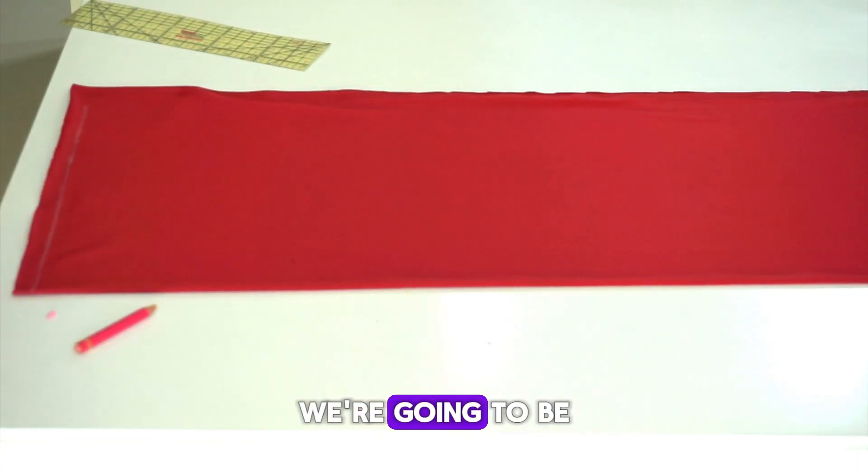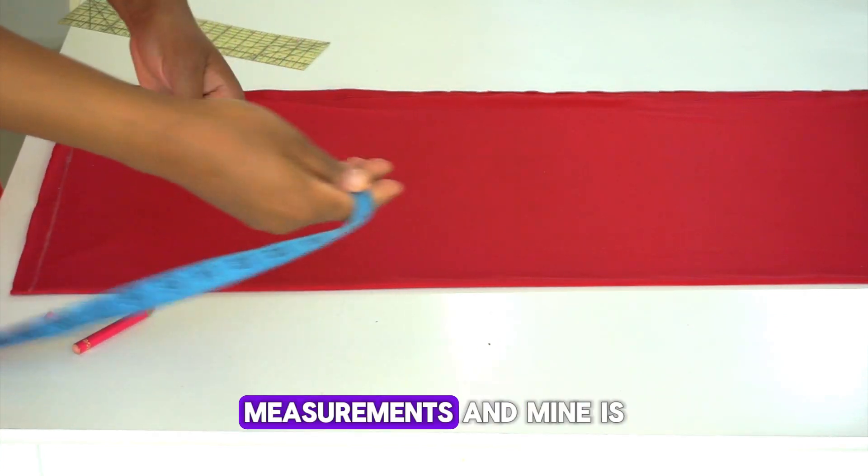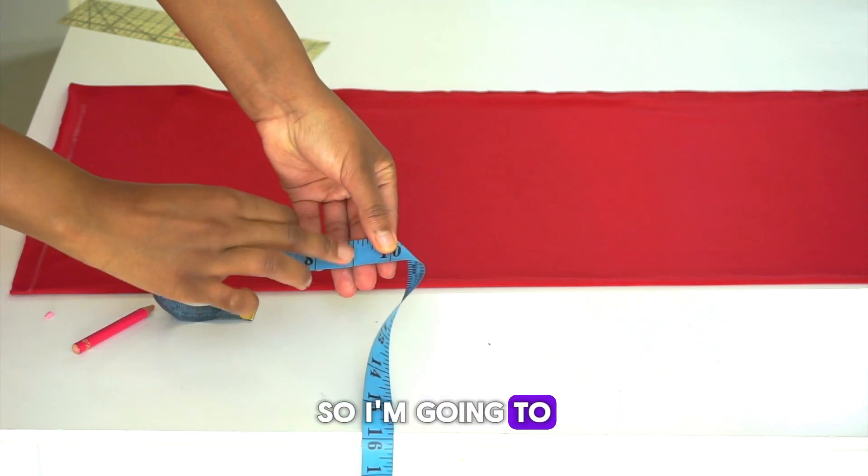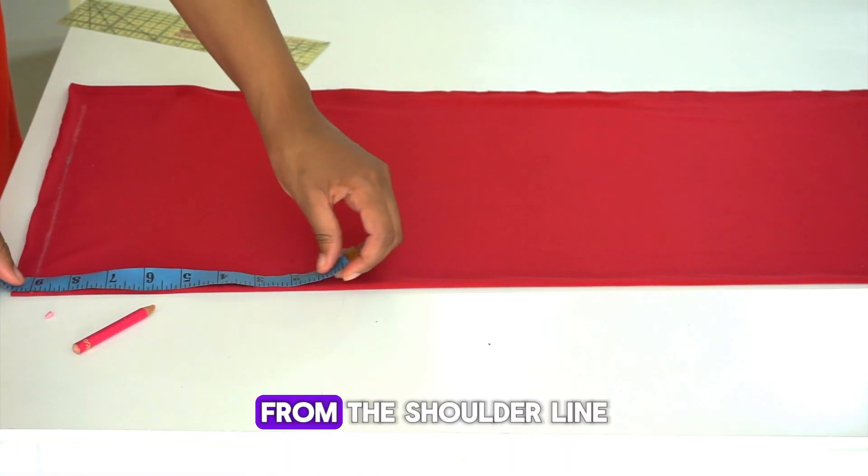Next, we're going to be marking our shoulder to bust measurement. Mine is going to be nine inches, so I'm going to be marking nine inches from the shoulder line.